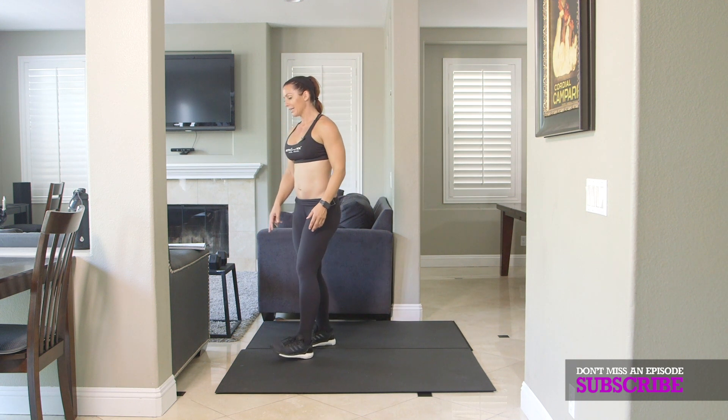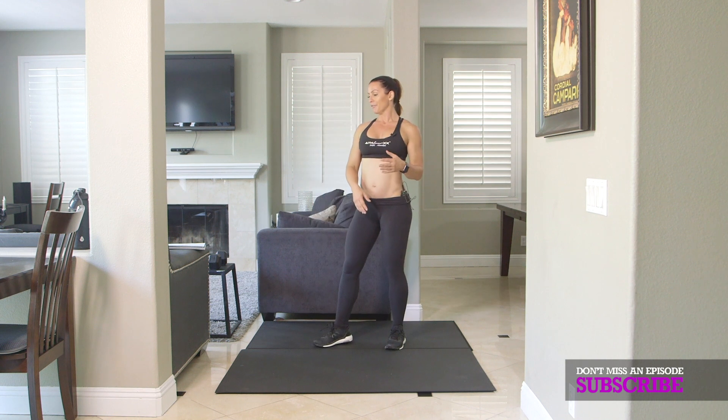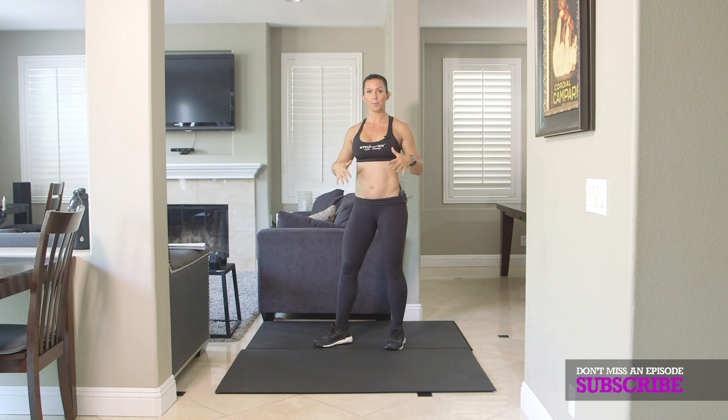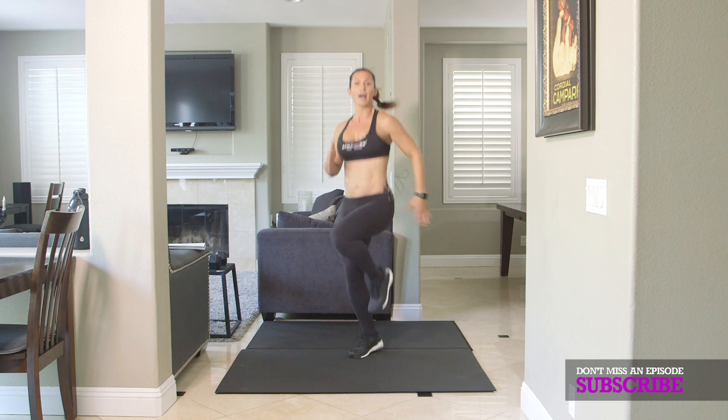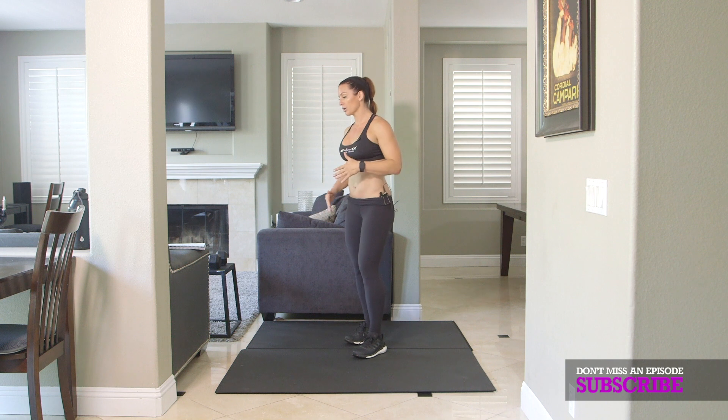Then I want 200 high knees. If you are upstairs and it's loud and you can't jump, take the high knees out, double the jump squats to 100 squats. But I want you to give me 200 high knees — get those knees up and go quick.